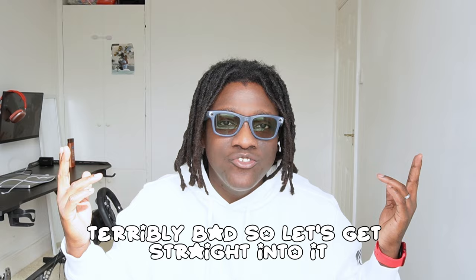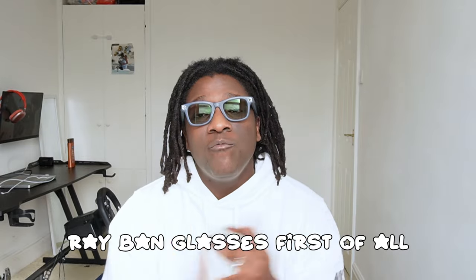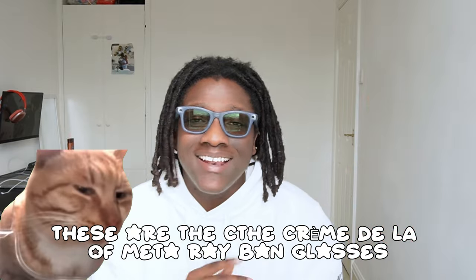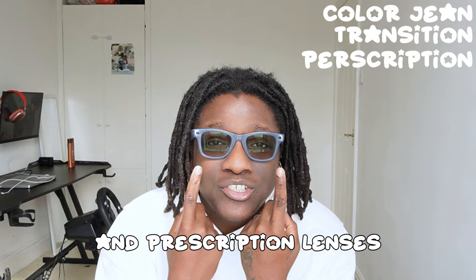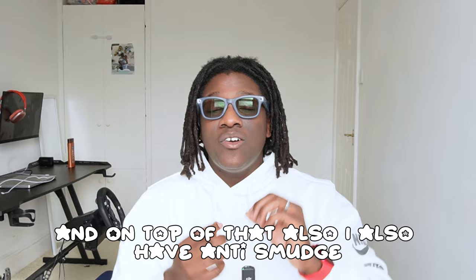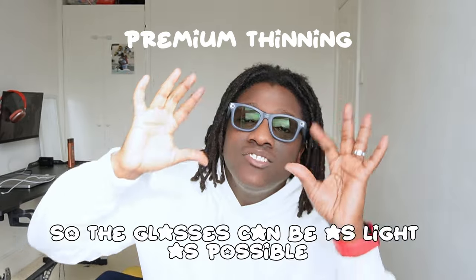First things first, let me give you a rundown of my Meta Ray-Ban glasses. These are fully loaded — the cream of the crop. I got them in the jean color with transition and prescription lenses, green tint for the transition, plus anti-smudge, anti-glare, blue light blocker, and premium thinning so the lenses are as thin and light as possible.